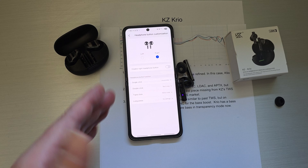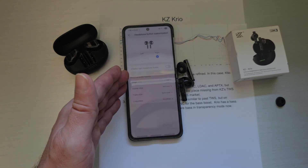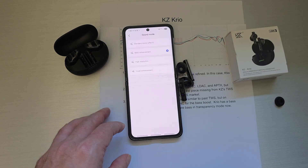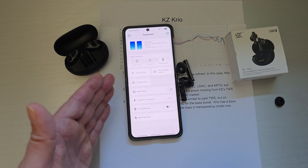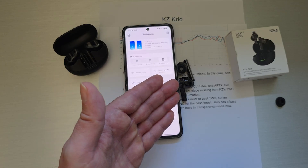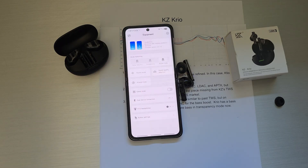Generally, KZ's app covers everything except EQ — that's the only thing missing compared to other TWSs at the same price point. In this first version there is no custom sound mode, so that would be my only nitpick. But for those who have been following KZ's TWS journey, this has been a long time coming and something everyone has been asking for. It's fantastic to have another fun TWS set for outdoors with noise cancellation. The real differentiation is that this is the first KZ TWS with app support.